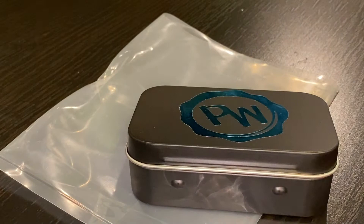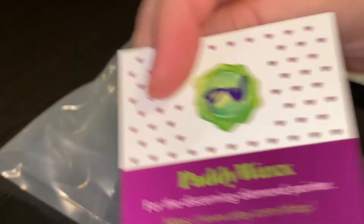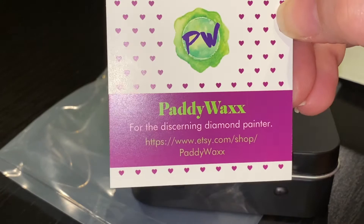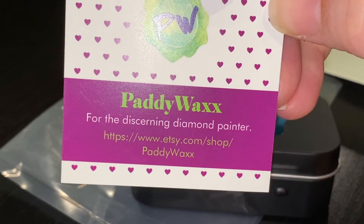In the package she had her little card — look at how professional that is! I love cards that are square; anything that makes it a little bit different. It says 'For the discerning diamond painter' — that is so cute, good job Robin. And she included her YouTube, Instagram, and email address — go check her out.